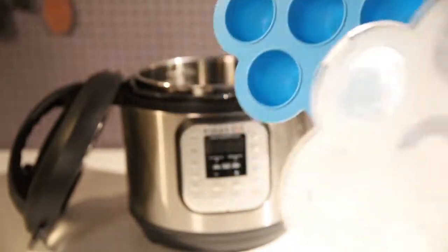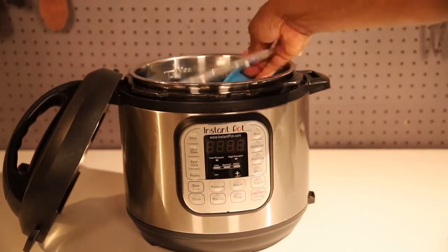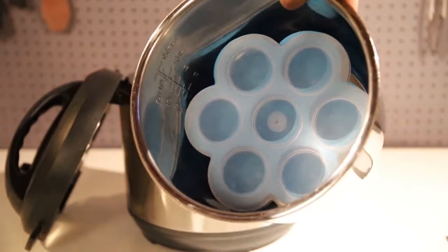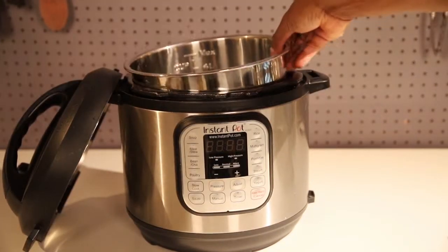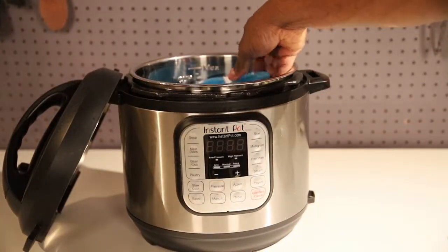Now this is the egg bite molds. They're made out of silicone, come with a lid cover, and can do about seven egg bites. They normally come in a pack of two, are pretty inexpensive, easy to store, and they fit a variety of Instapot sizes.